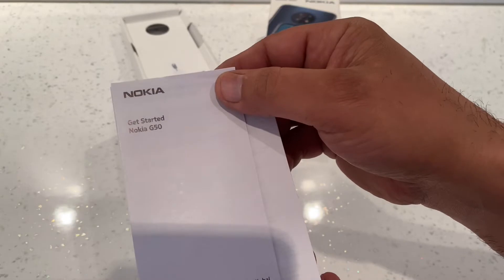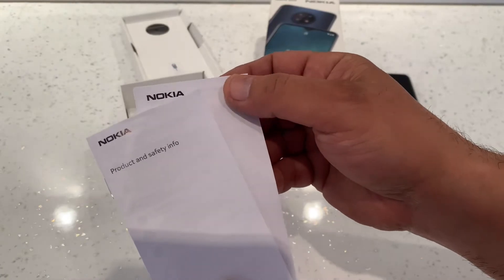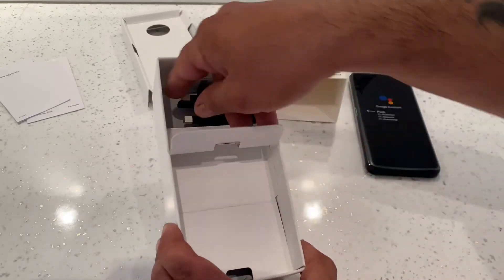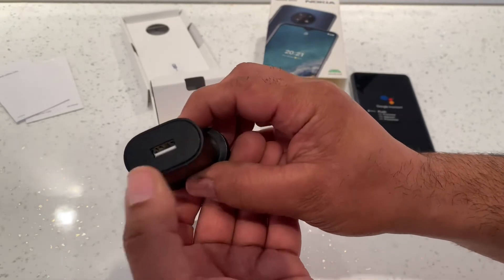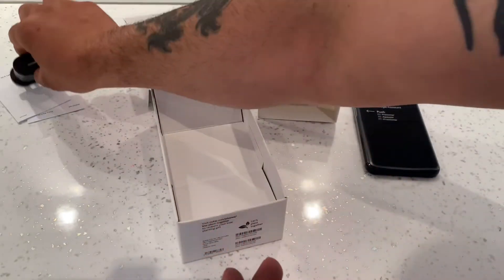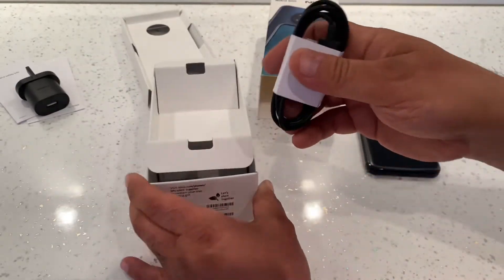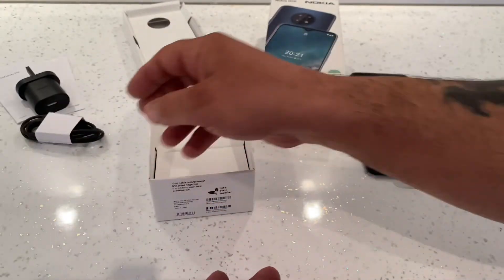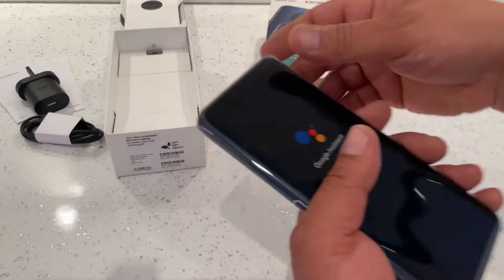We've got a couple of leaflets — the Nokia 'Get Started with the Nokia G50' guide and a product and safety information leaflet. In the box we've also got the charging block, which is USB and 18 watt, and the charging cable, which is USB to USB-A. That's it — you don't get anything else in the box.